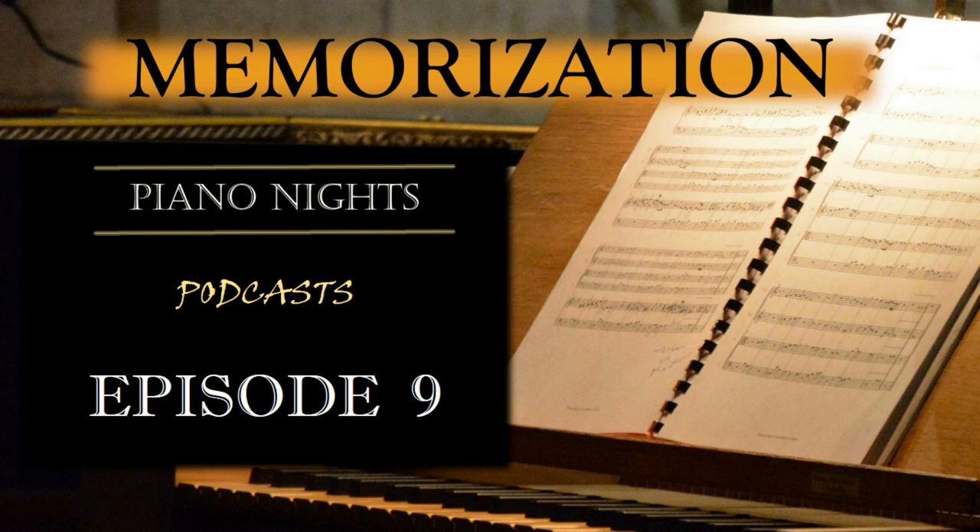Repetition is key when it comes to memorization. Practice each section repeatedly, focusing on accuracy and consistency. Aim to play the piece from memory several times in a row without referring to the sheet music. This will reinforce your memory and build confidence in your ability to recall the music.